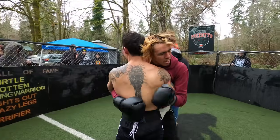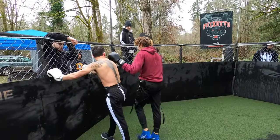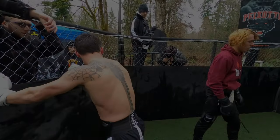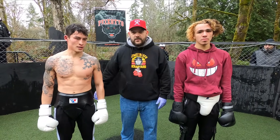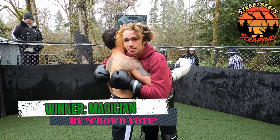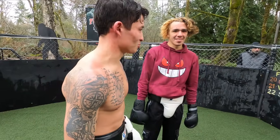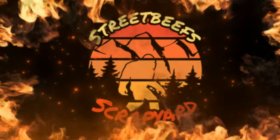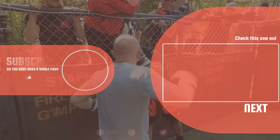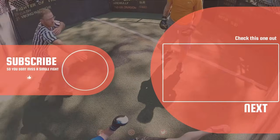Nice! Good fight, guys. All right guys, your winner by split decision. I'd probably give him the edge — you were more active. Yeah, you're good. We'll be back.